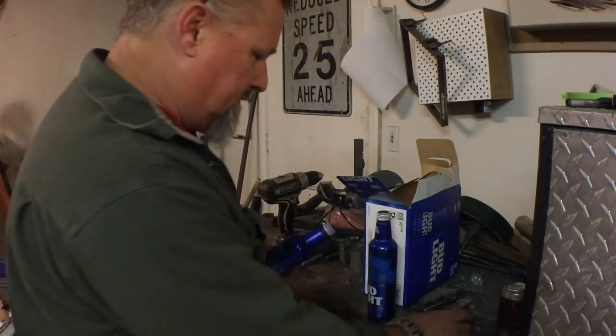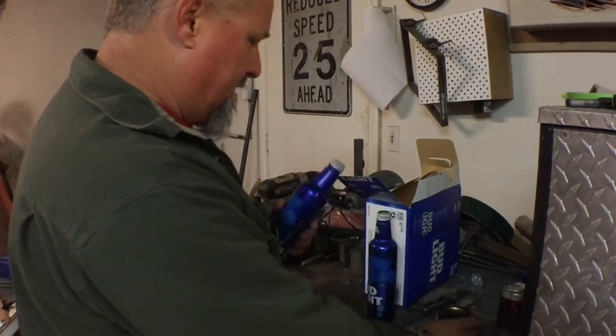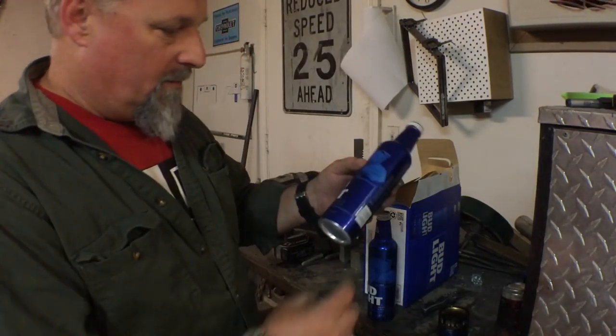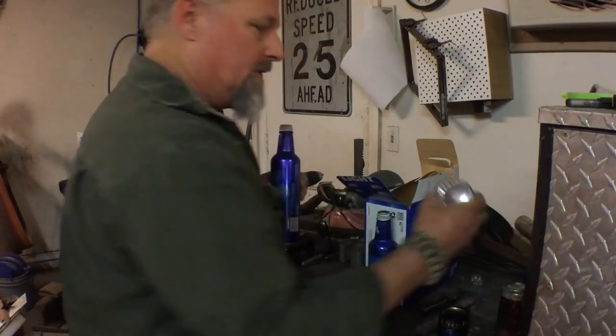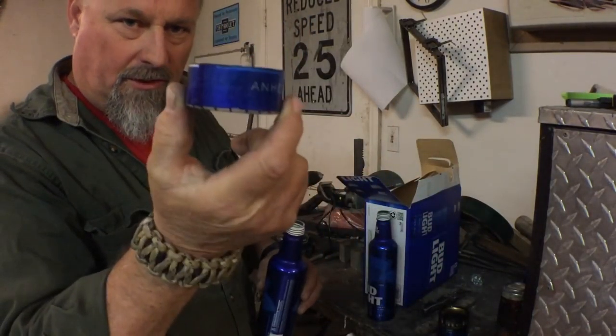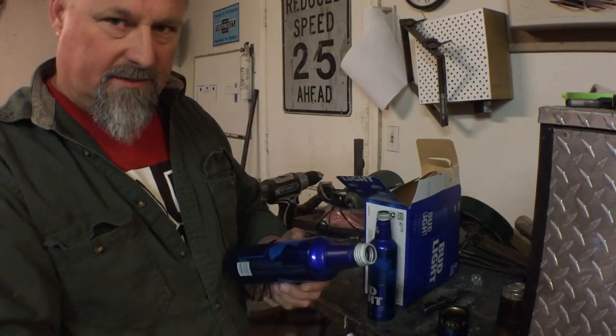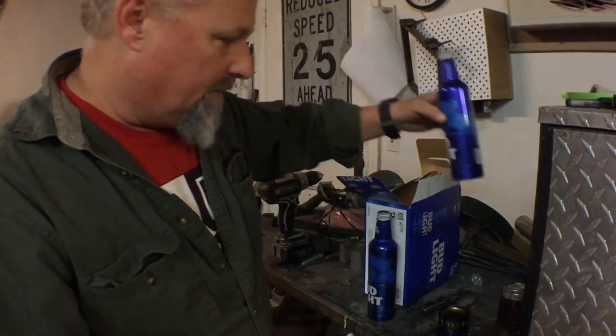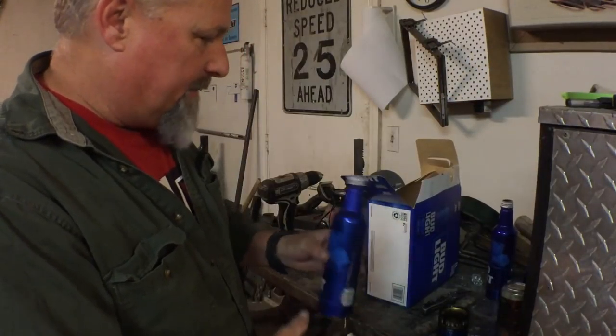Let me show you how to turn this into this. First thing you need is two of these. Take one of them, measure up one inch from the bottom, pop a hole in the bottom, and turn it into this. Take the rest of it and throw it in your recycle bin or trash — whatever floats your boat.